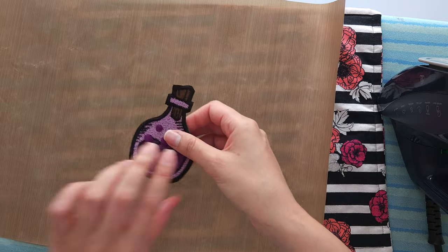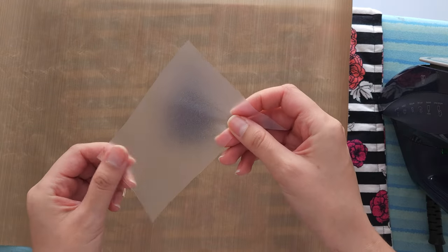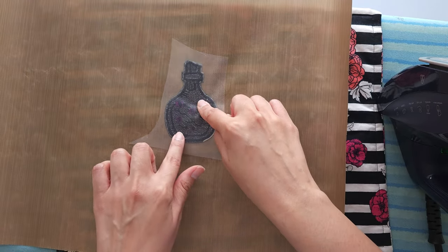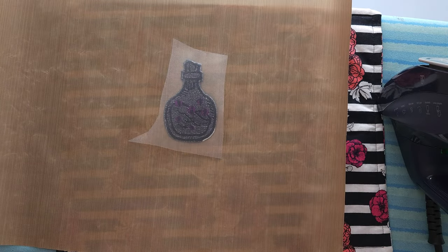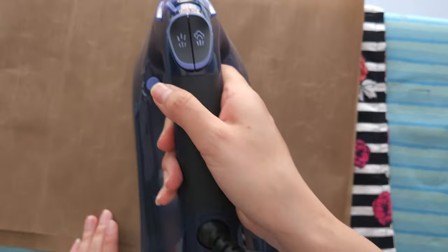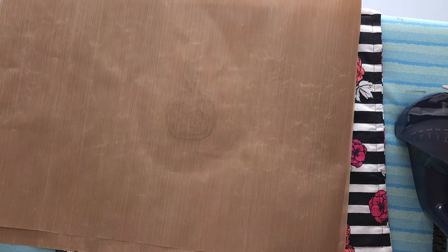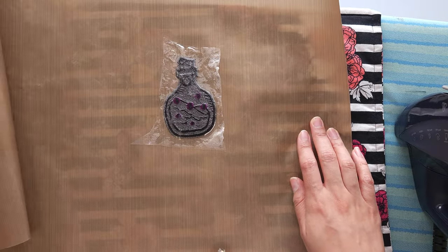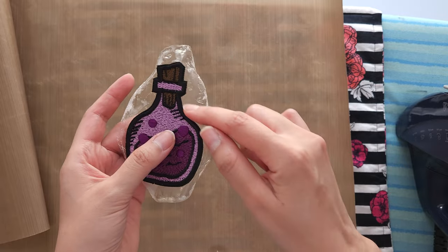I have two layers of teflon. First I'm going to turn my patch wrong side facing up, then place the heat seal — there are two sides, one smooth and one bumpy. The bumpy side is going to be adhered to the back of the patch, then I'll place another teflon sheet on top. I'll make sure my patch is in the right spot and with the hot iron — again no steam — apply pressure for about 15 seconds. After 15 seconds let it cool for a few seconds before peeling off the teflon. The teflon just peels right off the heat seal and there we have our patch — now I'm just going to cut and clean around the edges.